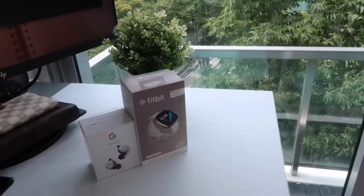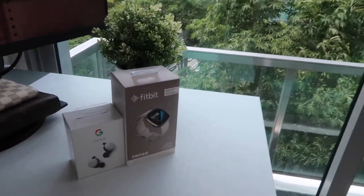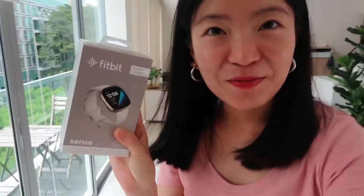Oh, hello! Great news. I got my most anticipated packages. Yes, I got my Fitbit Sense, which I will unbox for you all, and Pixel Buds. Oh my goodness, you have no idea how excited I am.